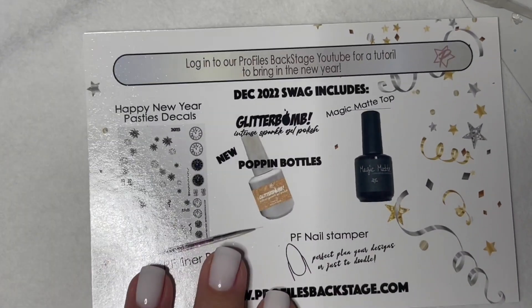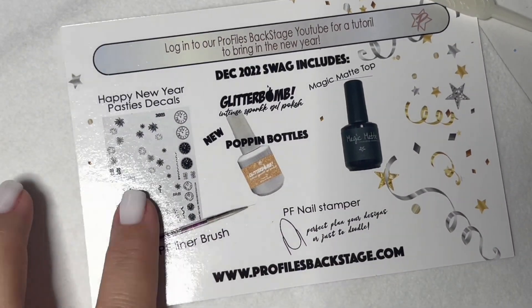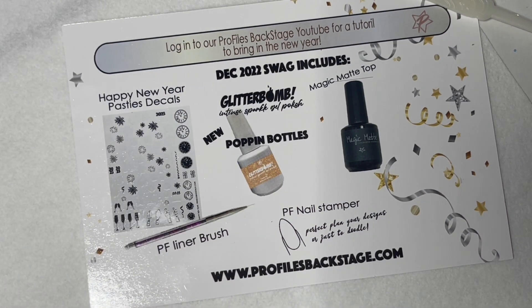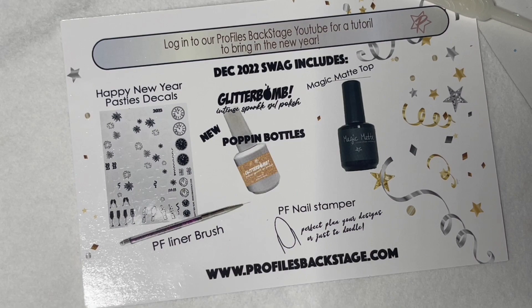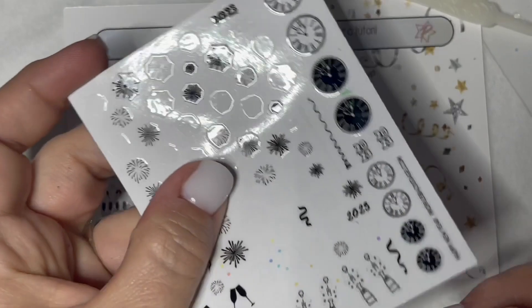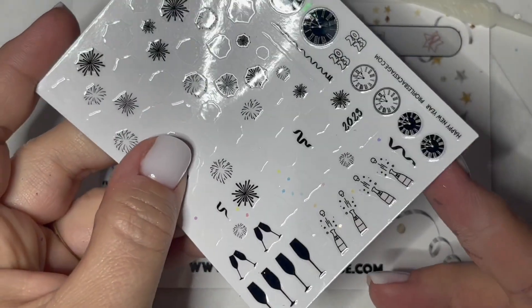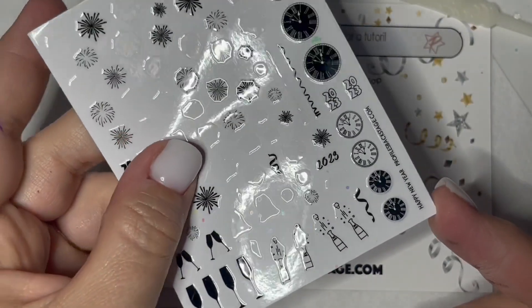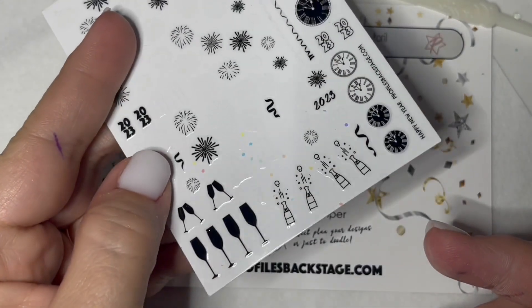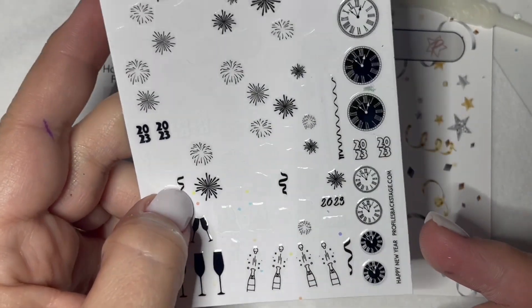To get started, we've got our New Year's pasties. I always see these clocks on nails and I just love the look of it, but I know I don't have time to paint something like this in the salon. So the pasties are a really great way to get some cool, clean designs on the nails and they stick really well. You're not going to have any peeling problems, and so we did a custom New Year's pastie for you.